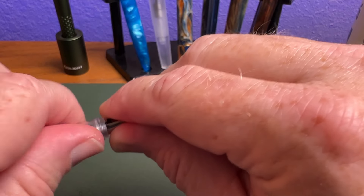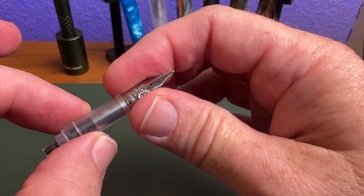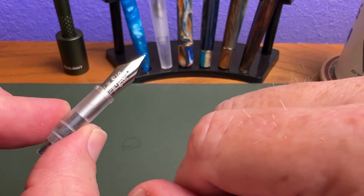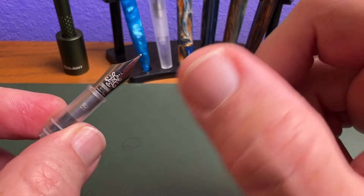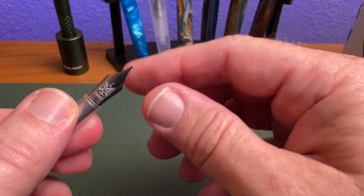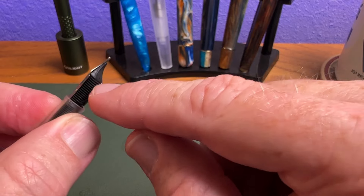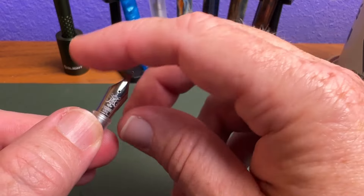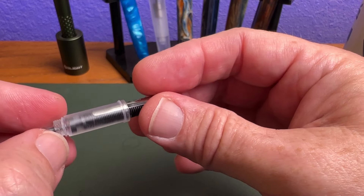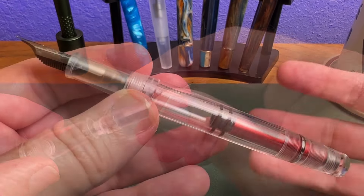The nib unit unscrews very simply as a unit, and you can swap in a new Pen BBS unit. Pen BBS also sells a parts kit that comes with the outer part of the nib unit, their standard feed, and replacement O-rings — a real bargain. If you want to swap in a non-Pen BBS nib, a Jowo nib will fit in this pen; just make sure you use the original Pen BBS feed or one from the replacement parts bag. Be sure to inspect your O-rings — this one slid down the unit as I took it off — and then screw it back on and you're good to go.